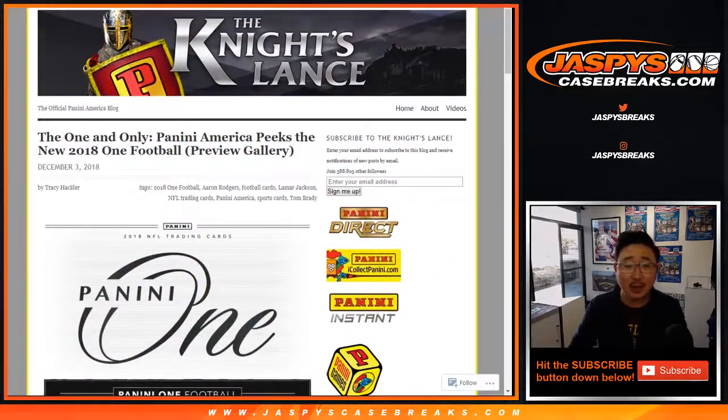Check out all the details on the Panini blog and be sure to pre-order on JaspisCaseBreaks.com. Thanks everybody, we'll see you for Panini One Football. Bye-bye.